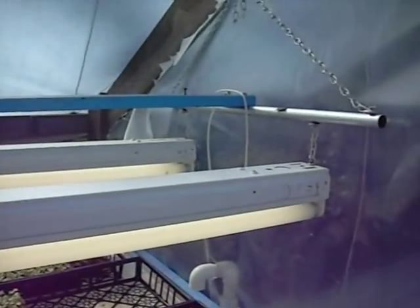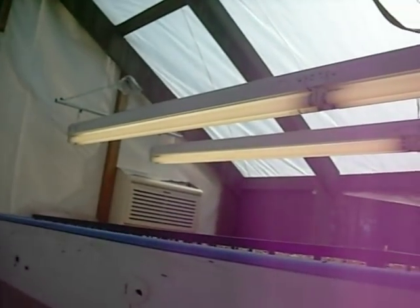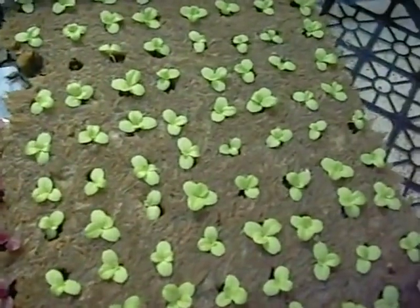This is the sprouting table I use. It has 8 T8 fluorescent bulbs in it, and this helps compensate for the lack of sunlight during the winter time.